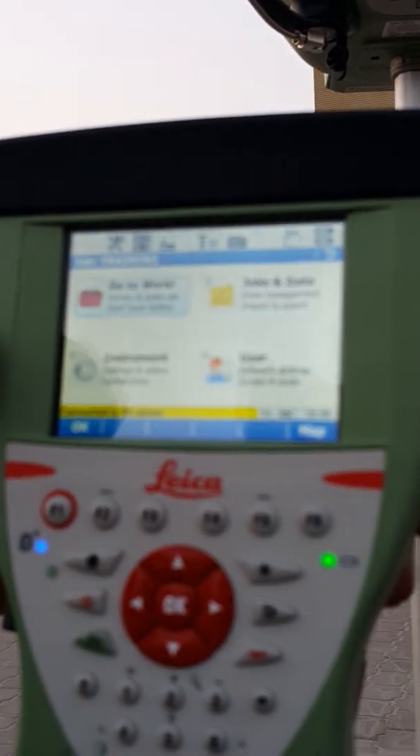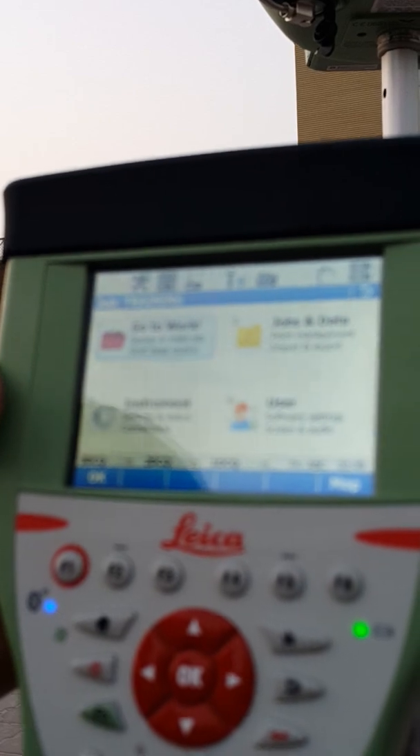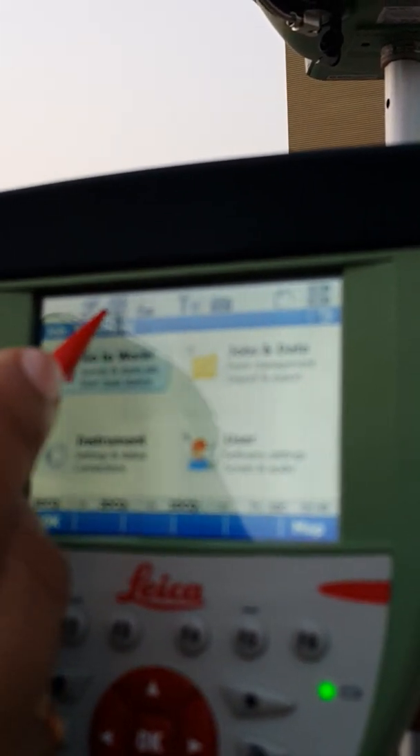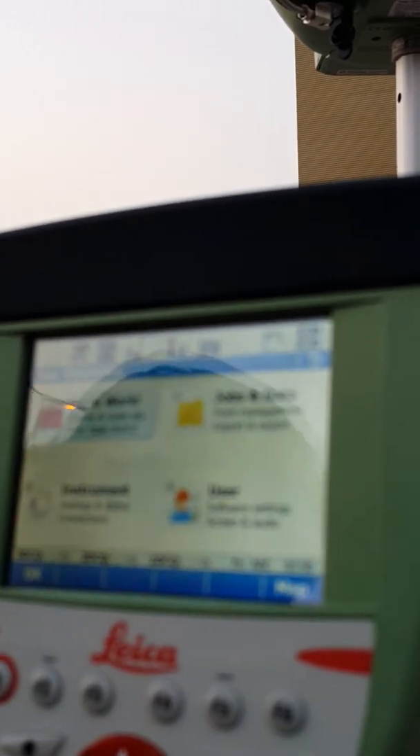The controller is now connected to the antenna. We have 11 satellites tracked — six satellites on the GPS and five satellites on the GLONASS. The radio is receiving, so we now have to wait until we get the position.